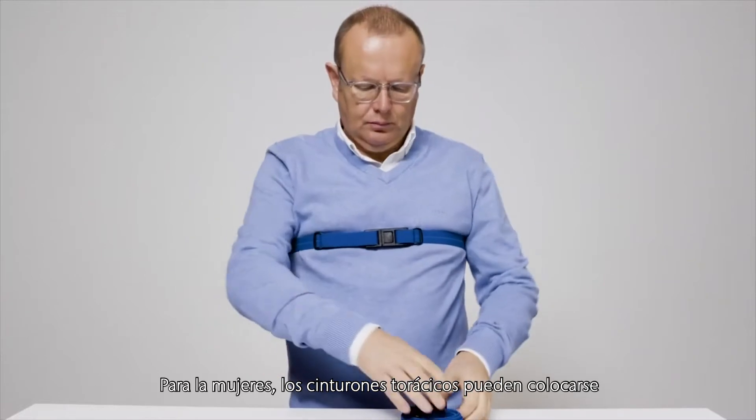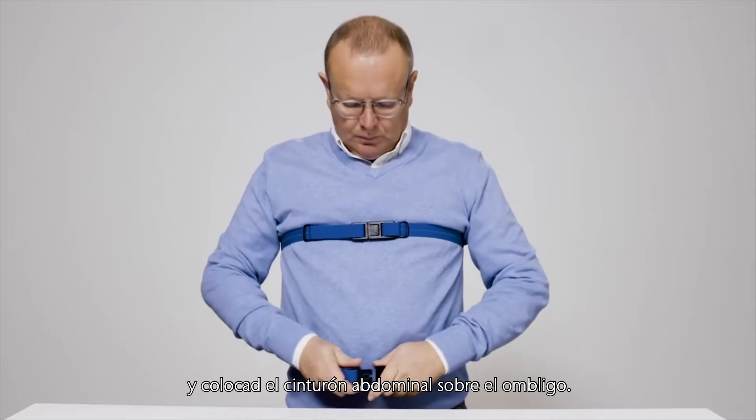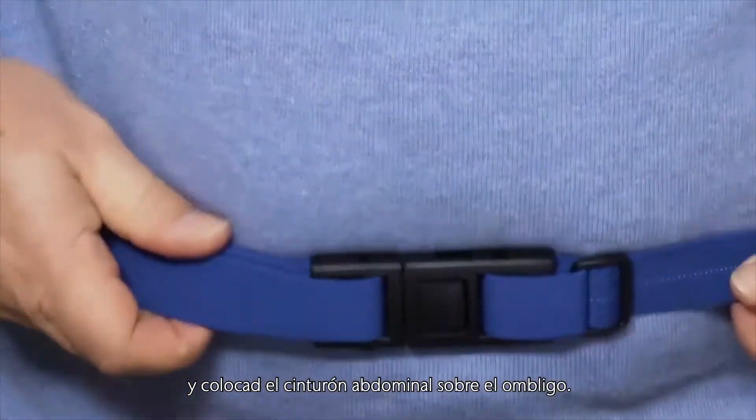For women, thoracic belts can be placed underneath the breast. And place the abdominal belt over the belly button.